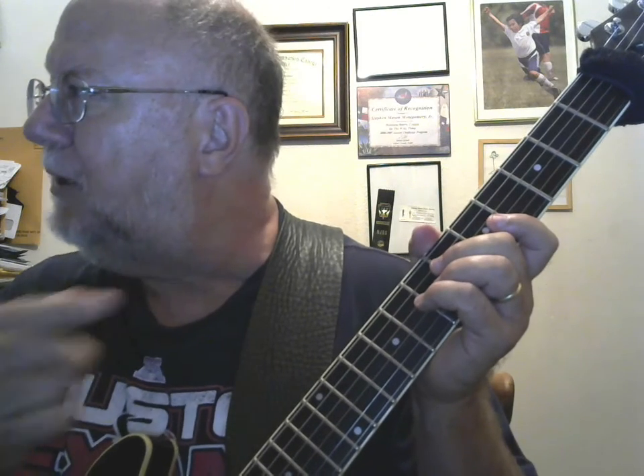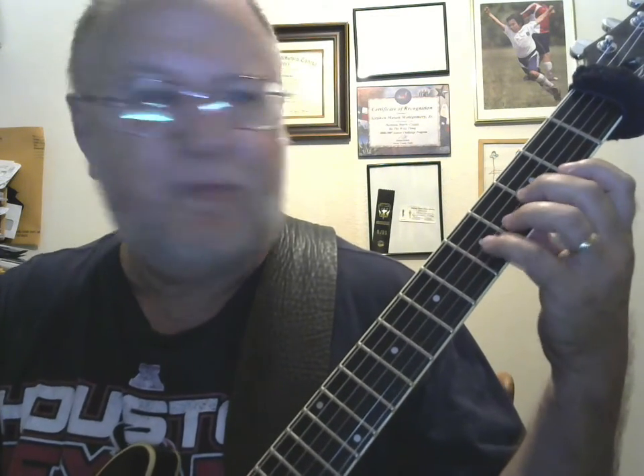This is Steve Montgomery at Unheard of Guitar, and I want to show you some chord clusters you can get by taking simple three-note chords and then adding one finger or two fingers — in this case, first finger and thumb — and that fills things out and makes a nice sound. So listen to the three-note chords by themselves first.